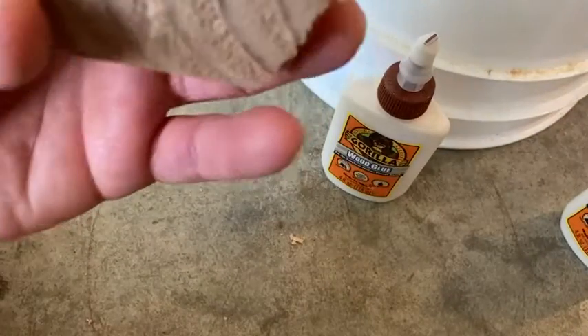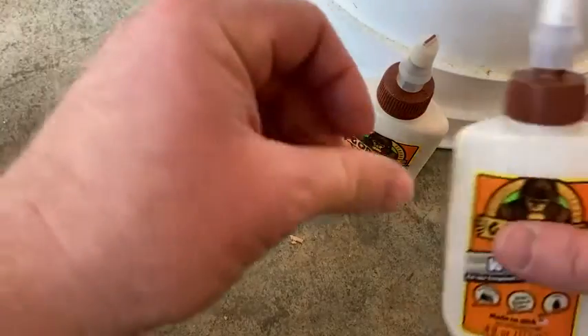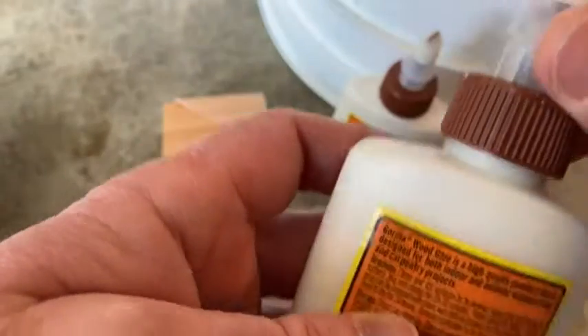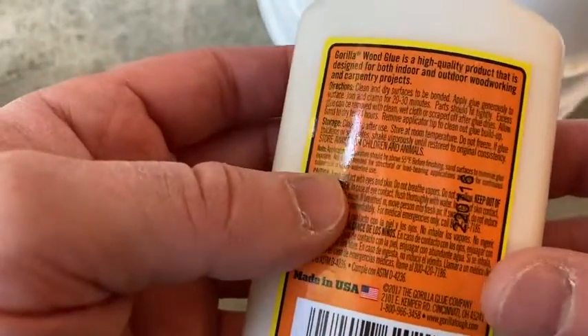You're supposed to use a clamp to really make sure it stays together. You just wait 20 to 30 minutes clamped, and then you have to allow 24 hours for it to really dry. And then you can clean it up and scrape off any excess glue as well.